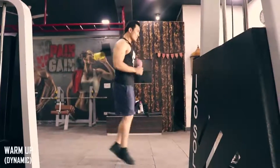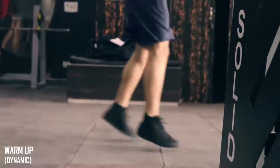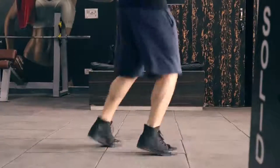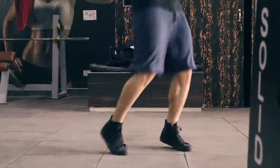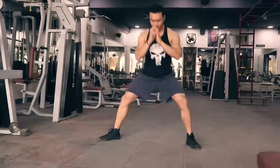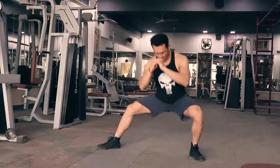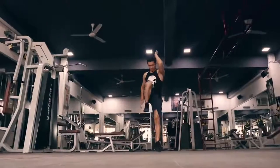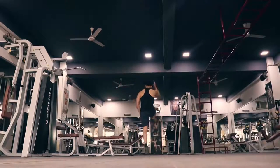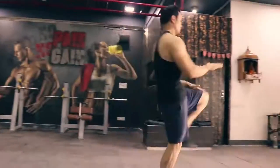We are starting off with the dynamic warm-up. First, body twists on your front and sides — a very good exercise to increase blood flow and get the heart rate up. Then high raises with jump, followed by high knees — a good exercise to raise your heart rate and get that blood pumping.